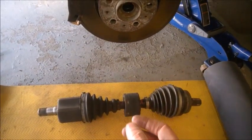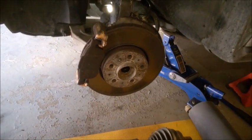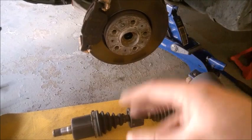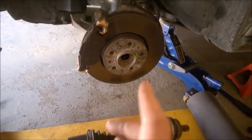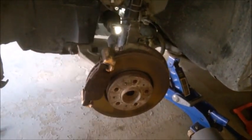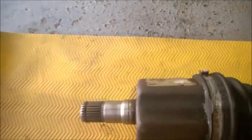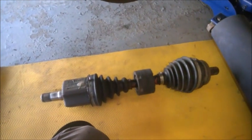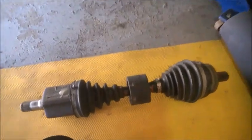I'm replacing the shorter drive axle on the left side. This is a front-wheel drive with automatic transmission. Both axles on both sides are the same for the automatic transmission; for the manual, the right one is a different length. The left one is the same. Be sure to get genuine parts — Volvo or GKN makes them for Volvo. Many aftermarket ones will have vibrations in the steering wheel even when new, so be really careful.